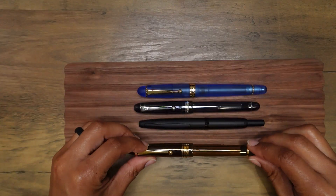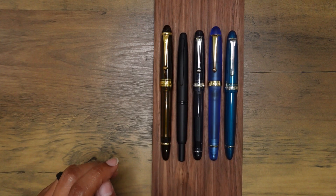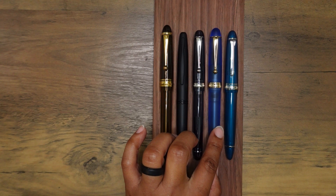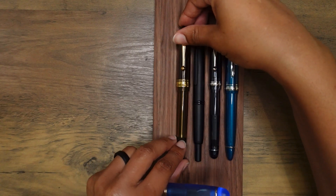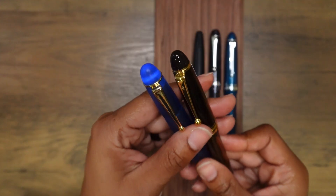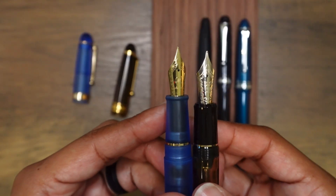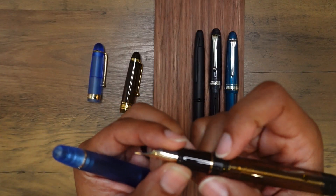I got this pen tray from Amazon. My three Pilot fountain pens are the Pilot Custom 823, the Pilot Vanishing Point, and the Pilot Custom 74. This is an Asphene V126, which is also a vacuum fill pen. Comparing the two vacuum fill pens side by side, they are pretty comparable in size — the Pilot Custom 823 is just a little bit more pointy at the ends.